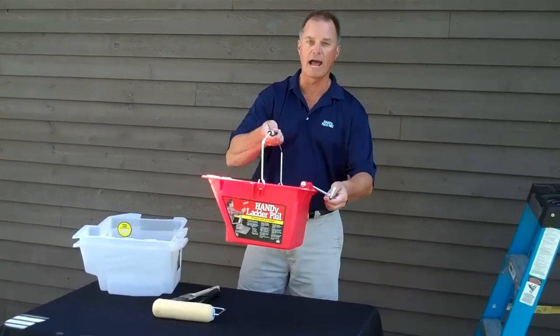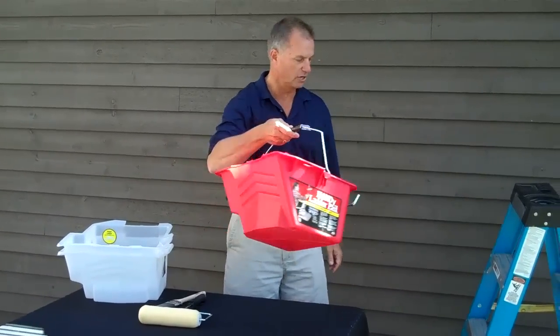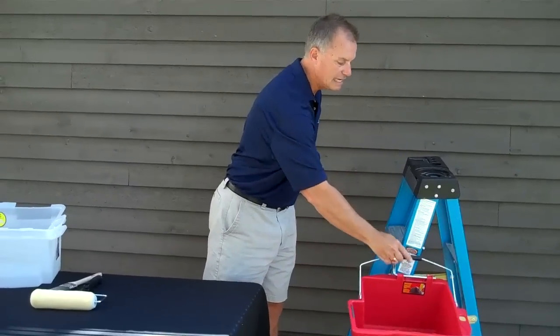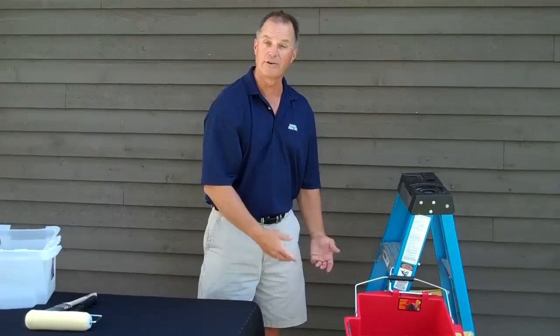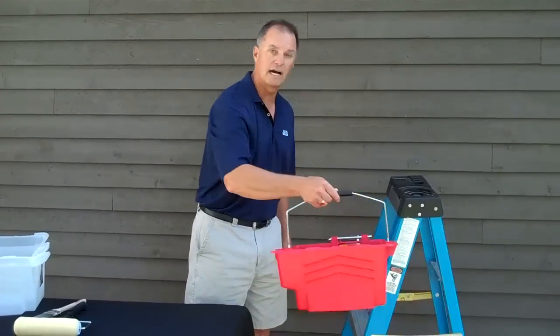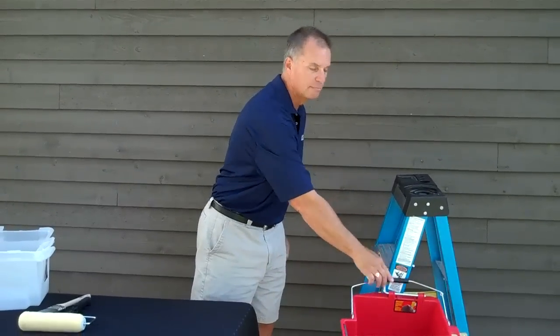The innovation of the bracket allows this pail to hook on any step ladder or extension ladder easily. For any project that requires you to be on a ladder — whether it is painting, changing light bulbs, wiring, or cleaning gutters — it's simple to use.